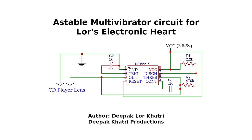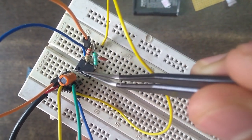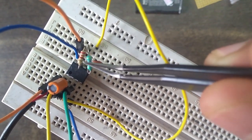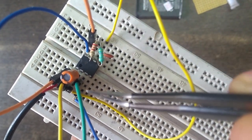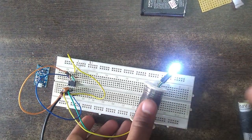I have used the NE555 IC in an astable multivibrator configuration. Here is the circuit for that — if it is hard to follow along with this video, you can go to my Hackaday page and find a step-by-step tutorial with detailed explanation; the link is in the description below. I have completed the circuit on this breadboard: 1µF capacitor between pin 1 and pin 2, 0.1µF capacitor between pin 5 and pin 6, 470kΩ resistor between pin 6 and pin 7, 2.2kΩ resistor between pin 7 and pin 8, pin 2 connected directly to pin 6, pin 4 directly to pin 8, and an LED connected between pin 3 and pin 1.